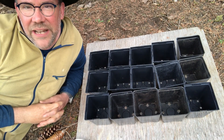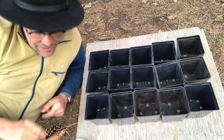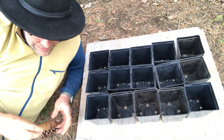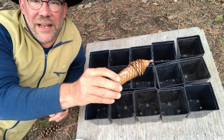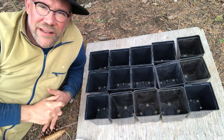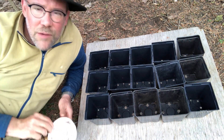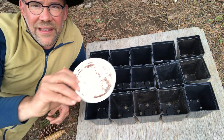Oh hello, it's Mr. Harry here again. If you've been watching this channel, you've probably seen me exploring pine cones and spruce cones and fir cones, and exploring the cool things that happen with them.